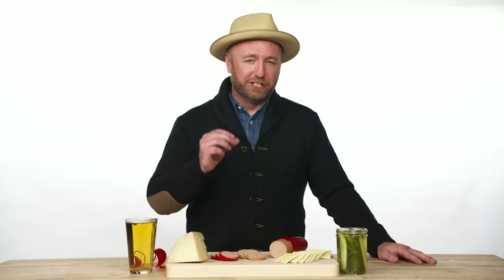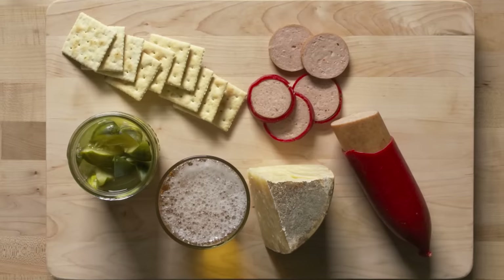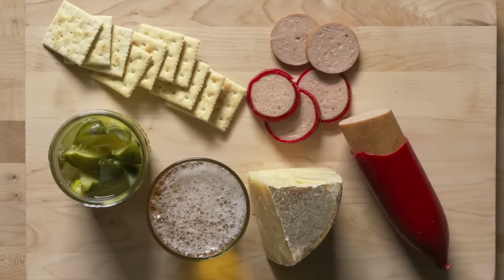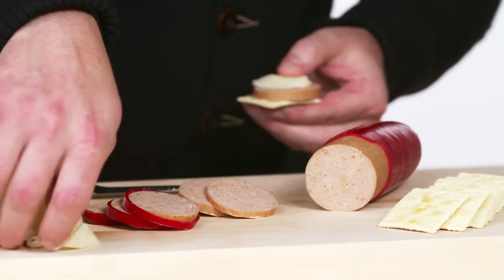Summer sausage is one of the most nostalgic cured meats in the entire world. It tastes sour, it's smoky, and it usually has a mustard seed or a chili flake in it. I like to pair it really classic and simple: saltines, dill pickle, delicious cheddar, and obviously a nice pint of beer.